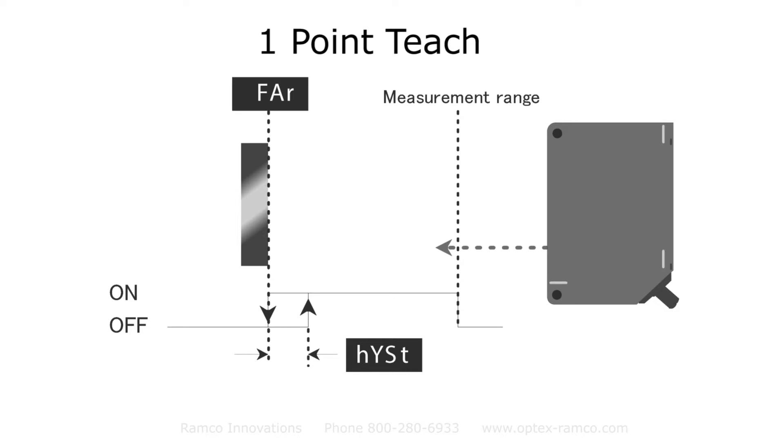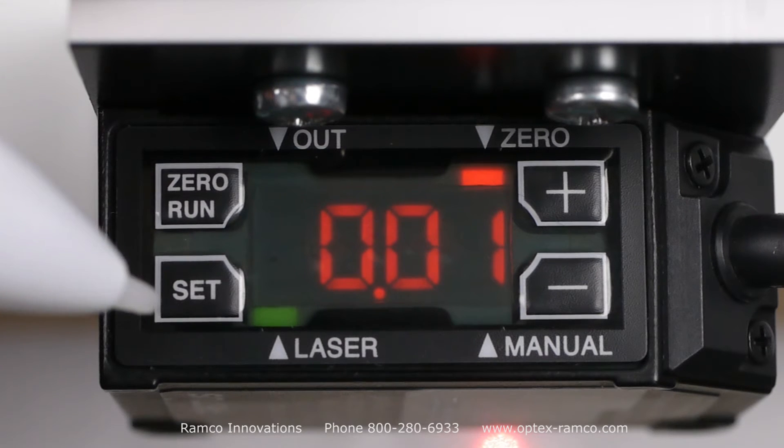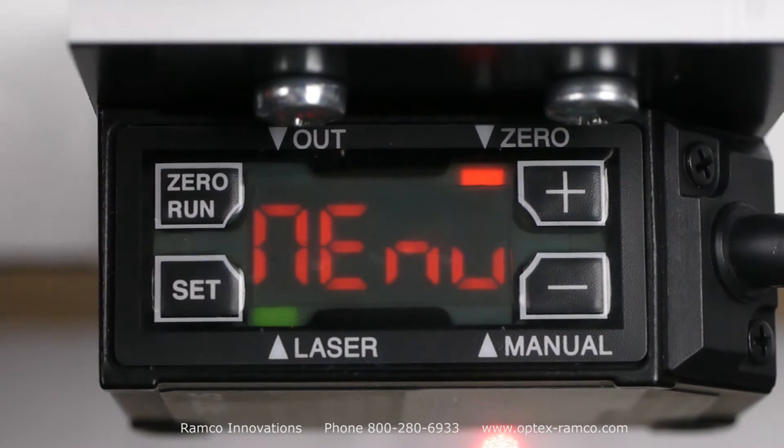For the CD22-100 type, the overall measurement range is between two and six inches sensing distance. The first step in setup is to press the set button from the run screen.